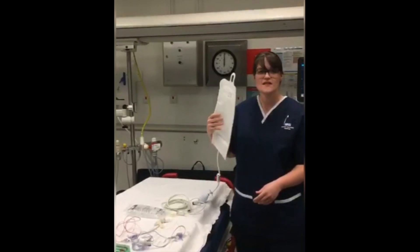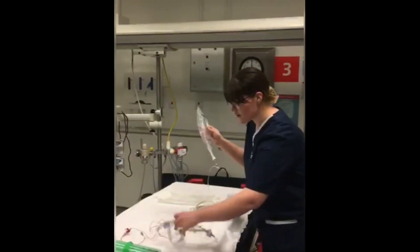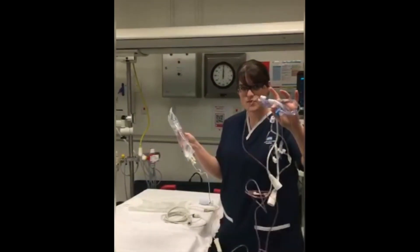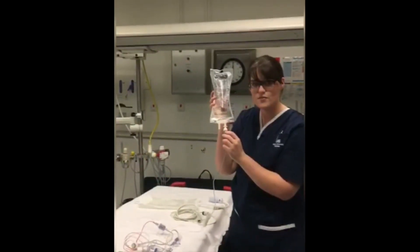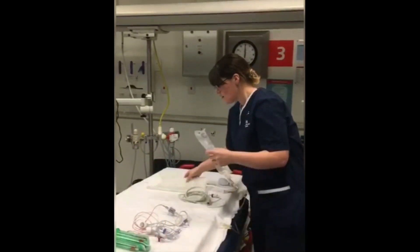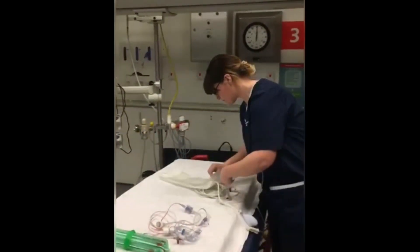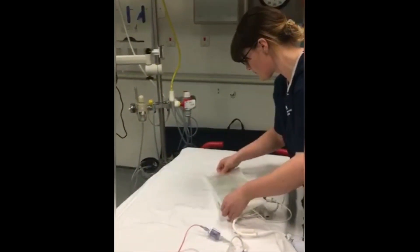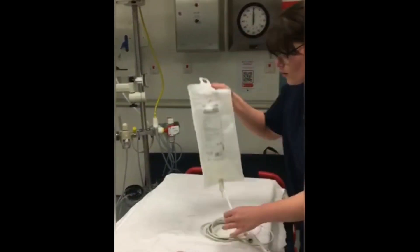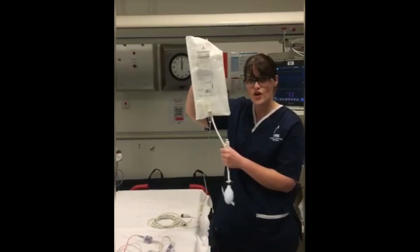Starting off, you need to make sure all your equipment is in date. You then need to get your art line cables out and place them into the 500ml bag of normal saline. You then need to pop this into a pressure bag. Once it's in the pressure bag, you need to make sure the pressure is up to 300.